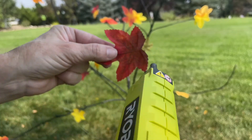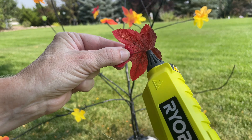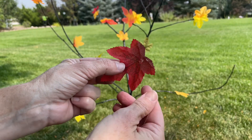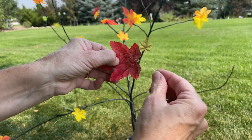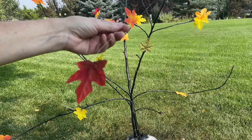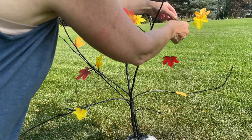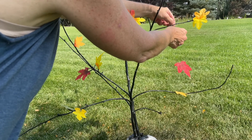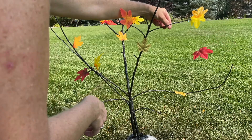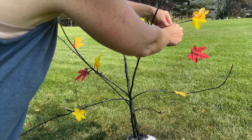Now, for some added fun, I'm going to hot glue the leaf and then take a little fish line and put it in the glue. Now that it's hardened, I've put a little hot glue on the branch and I'm going to put the fish line into the hot glue, and it gives the illusion of a falling leaf as you can see. It just adds a little fun to your tree.